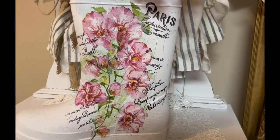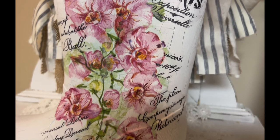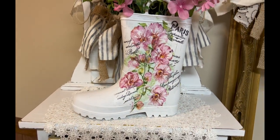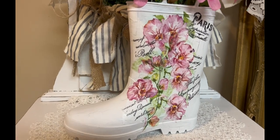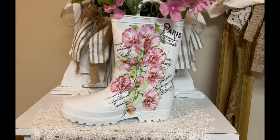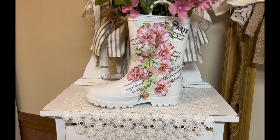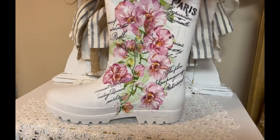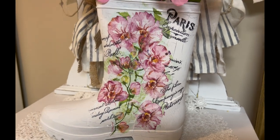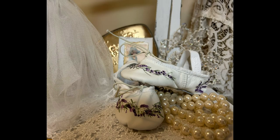So here you go. What do you think? I love it. I just think the pink flowers are so pretty — pink is my favorite color of flowers. My grandmother's favorite color was yellow roses, so every time I see those I think of her. So is this something that you would do? Or have you ever done it before? And remember, if you've ever spray painted a rubber boot and it worked for you, please let me know what kind of paint you used.